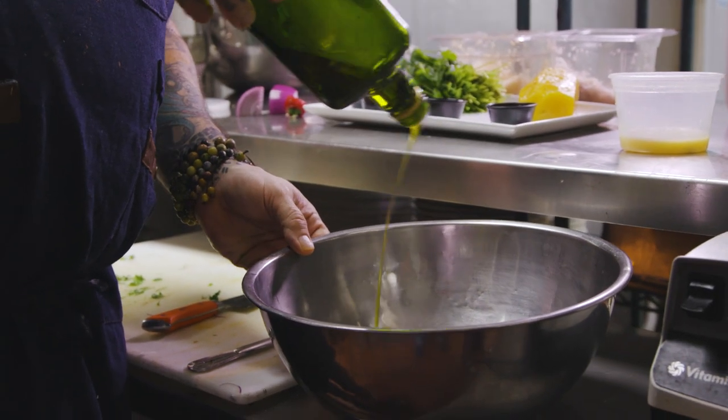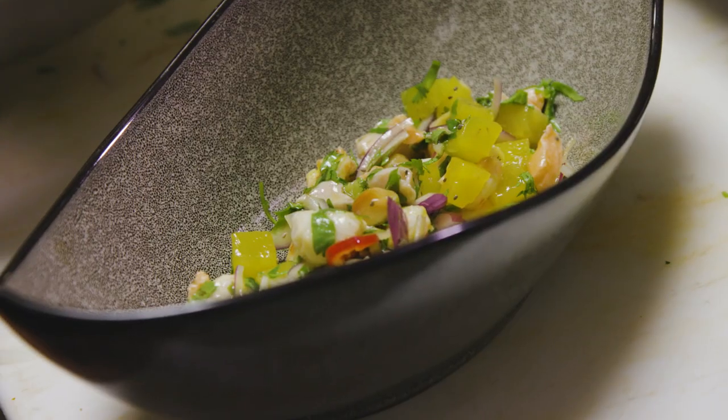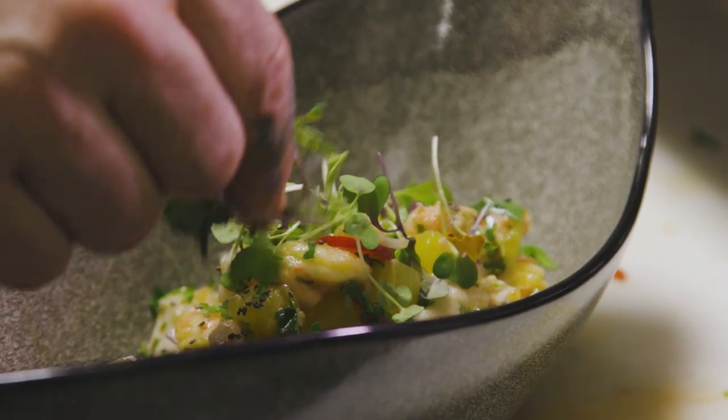This is a Chilean extra virgin olive oil I really like. It's not too bitter, it's a little fruity. Give a nice stir. At this point it's ready to serve. Top with a little chia seed and these are little microgreens.